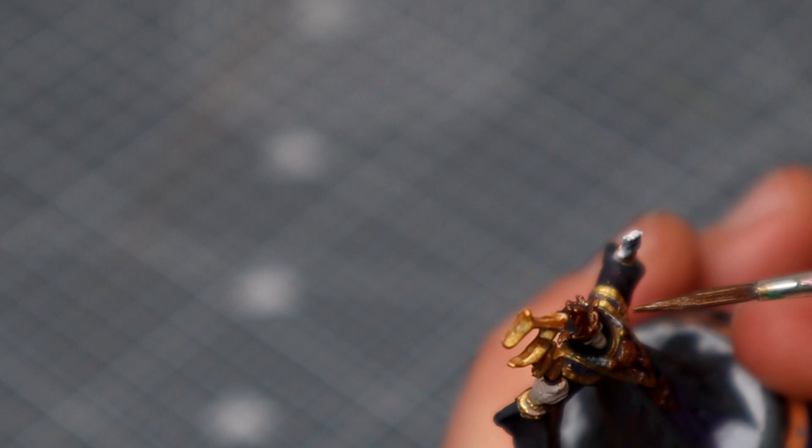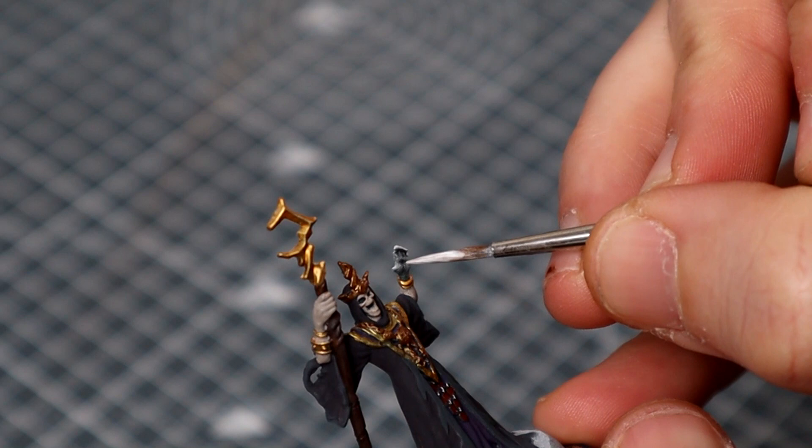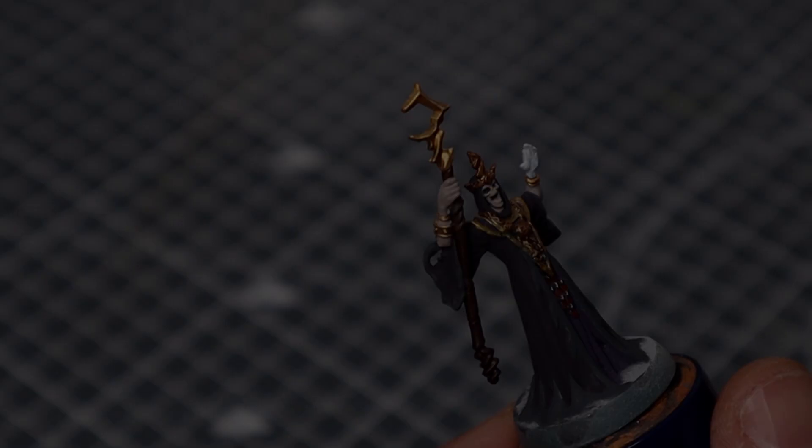This is the Viking Gold and the Rhinox Hide mix. Finally, I'm going to coat the outstretched hand in pure white, in order to give it a nice bright base coat, ready for our object source lighting spell effect that we'll be adding later on. With that done, he's now ready for some shades.